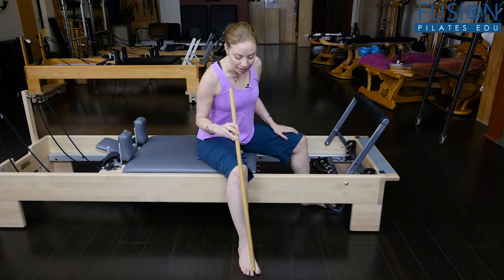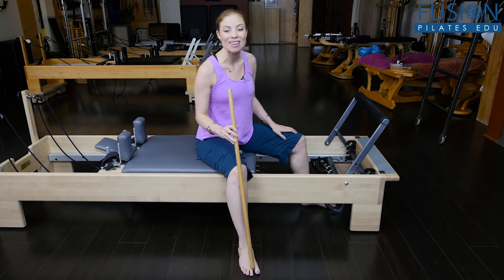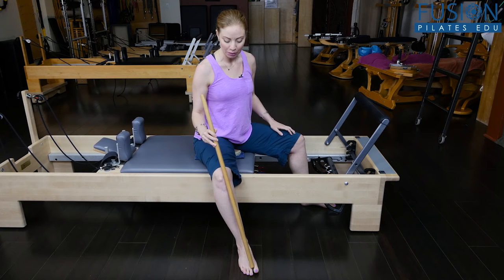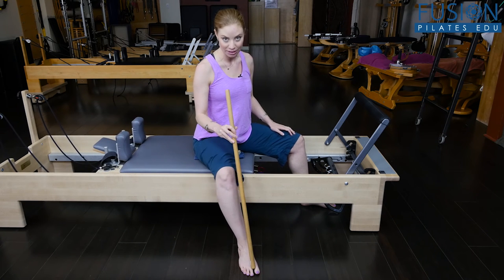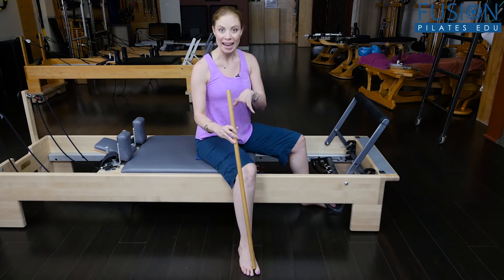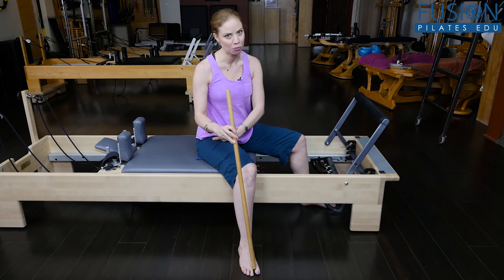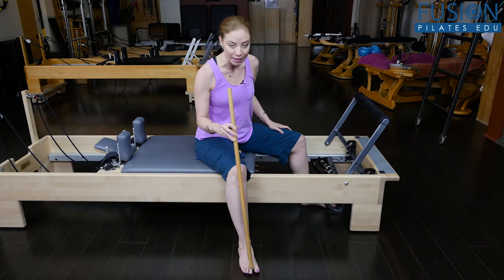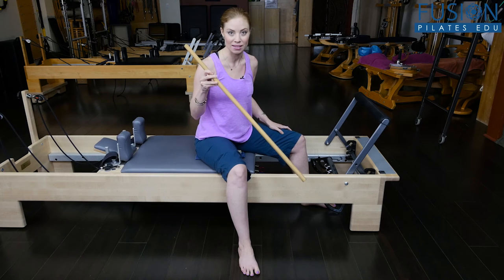We're going to go into a little bit of turnout, and what I really want you to look for is that the kneecap and the second toe stay relatively in line with one another on each leg, no matter what you're doing. A lot of people cheat through the foot, the knee, and the tib-fib when trying to do hip work, which actually takes all of the range of motion out of the femur and the pelvis and brings it into funky stuff with the knee.